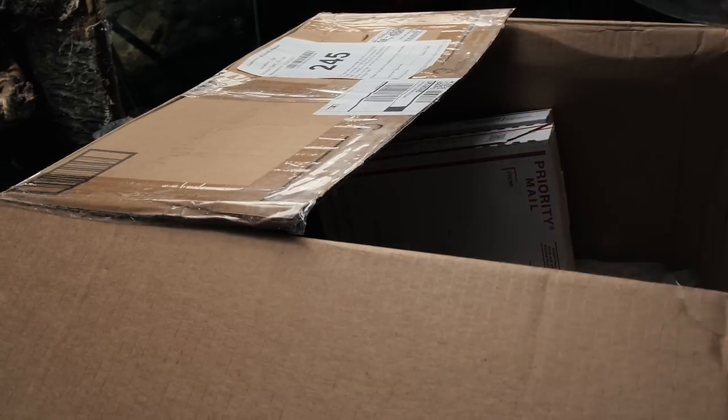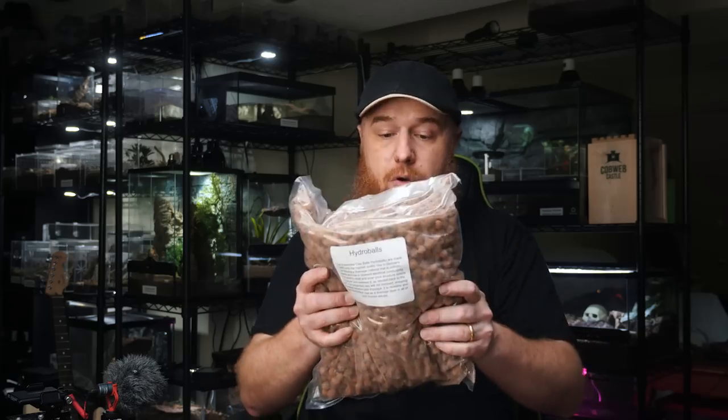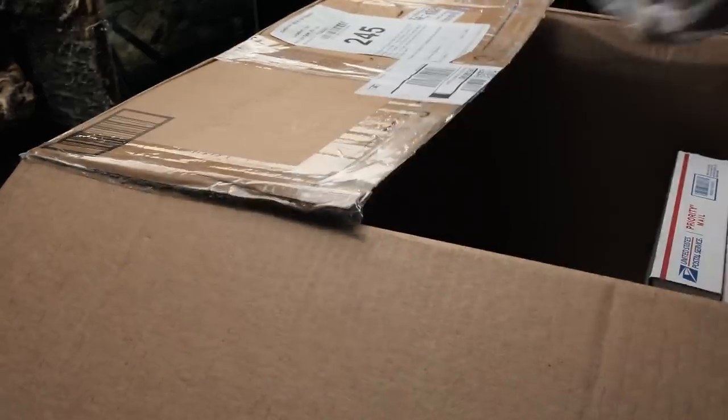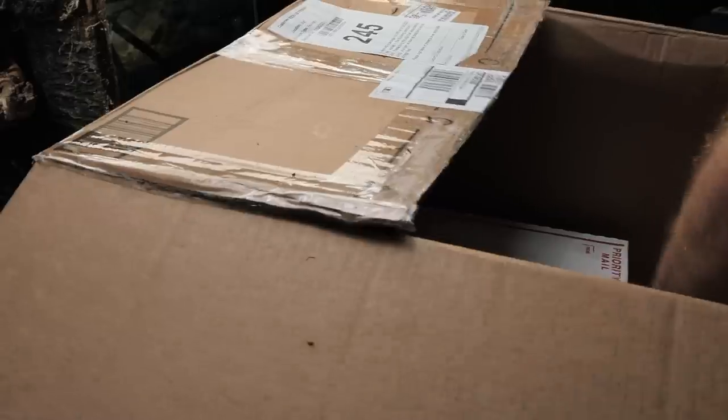We've got some dried leaves, so many hydro bulbs, more hydro bulbs. This is calcined clay — it's a secondary drainage layer. We've also got Necton Rep Calcium plus D3 and Necton Multi Rep. I actually just bought some of this stuff in preparation, but thank you so much for sending that out. And there are lids for the deli cups.